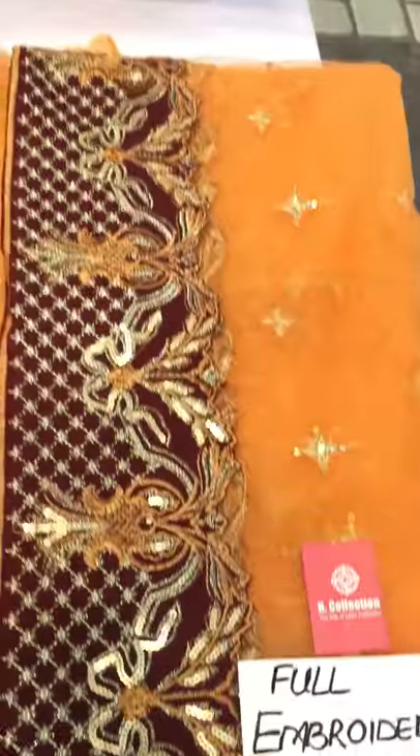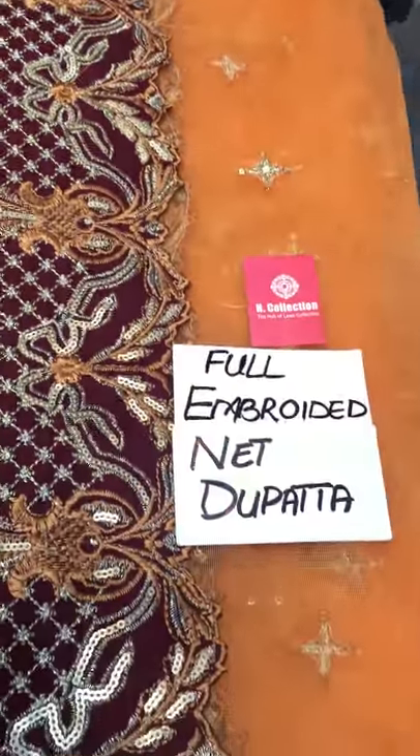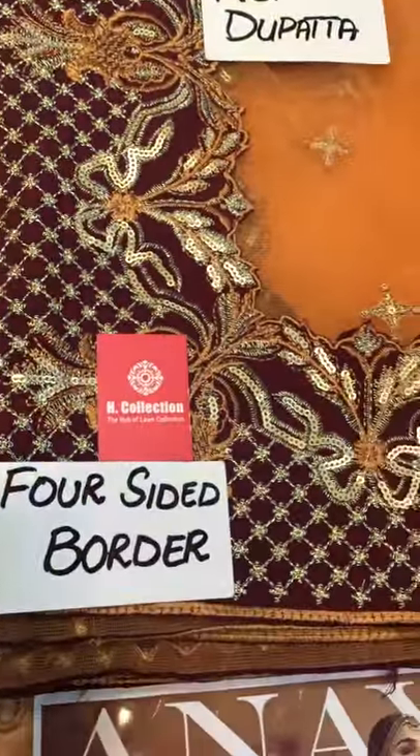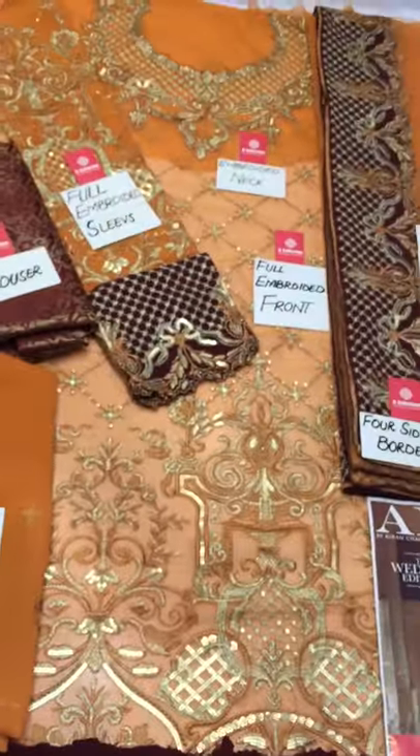This piece is made with four sides of border. The only effort used for wearing is along the front line. This entire piece is made with full embroidery. It also comes with a couple of accessories.